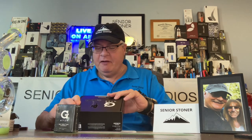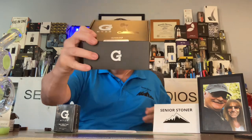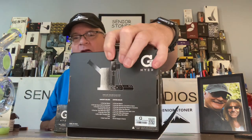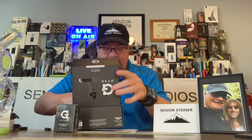Their product was one of my very, very first DAB products. The box is professionally done — flip top, embossed logo, as well as a full diagram on the back of what's inside with a description. Let's open it up, put the box aside, and look at our brand new Hyer by G-Pen.